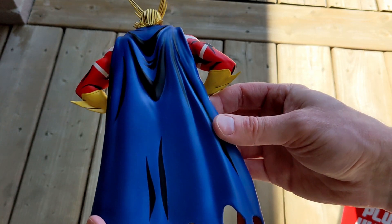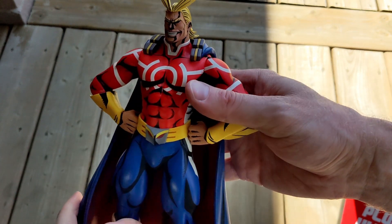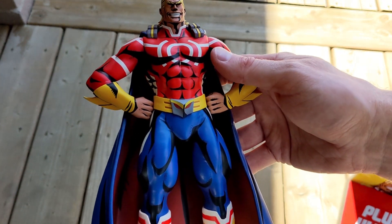Here's a quick look from the back. The cape on this is one piece — it's attached and you cannot take it off. It's not very flexible, though it is a little bit softer than the rest of the statue.